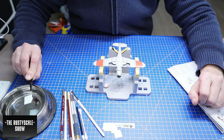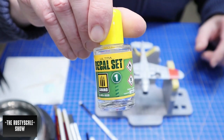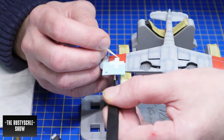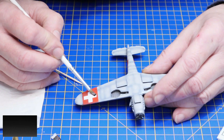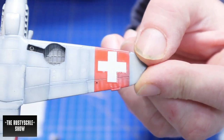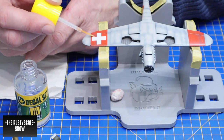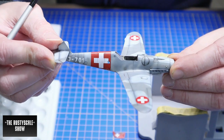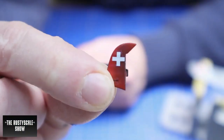It was finally time to apply the decals. I used the Ammo MIG decal set — that's number one — and later I also used a decal fix, which is number two, though that's not documented in this part of the video. I had to reposition one decal and reapplied some decal set to make the cross really lay down into the surface. The decals are quite thick; I'd give the quality about 80%. It might have been better to use Tamiya's solution, but I wanted to try out the Ammo MIG decal products.